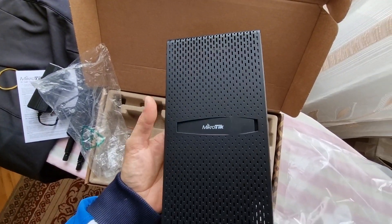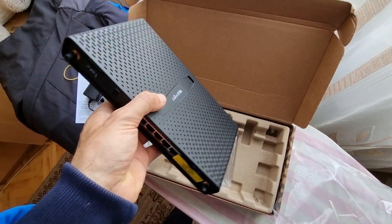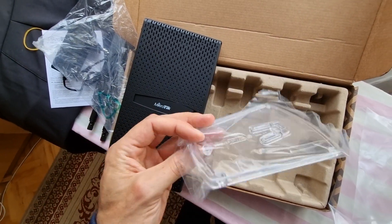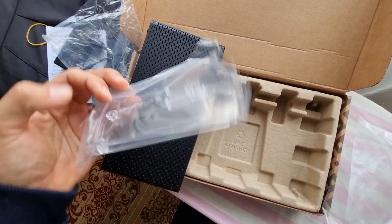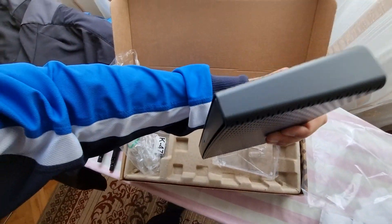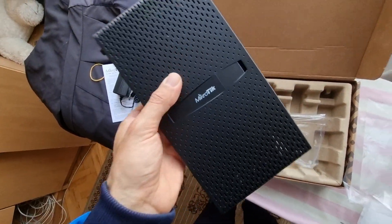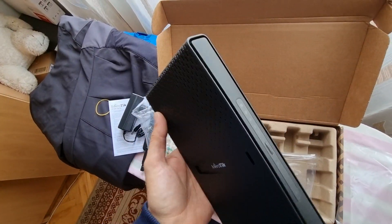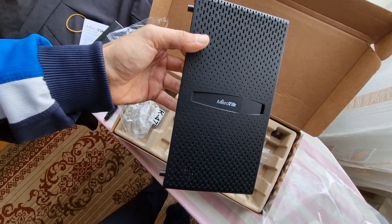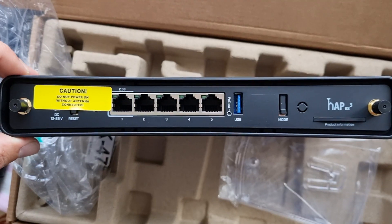It's a plastic housing, and also in the box you get a plastic cover that can be mounted like this, or also mounted in another orientation. Like every standard MikroTik, it has plastic housing with ventilation holes. That is all that you get in the box.